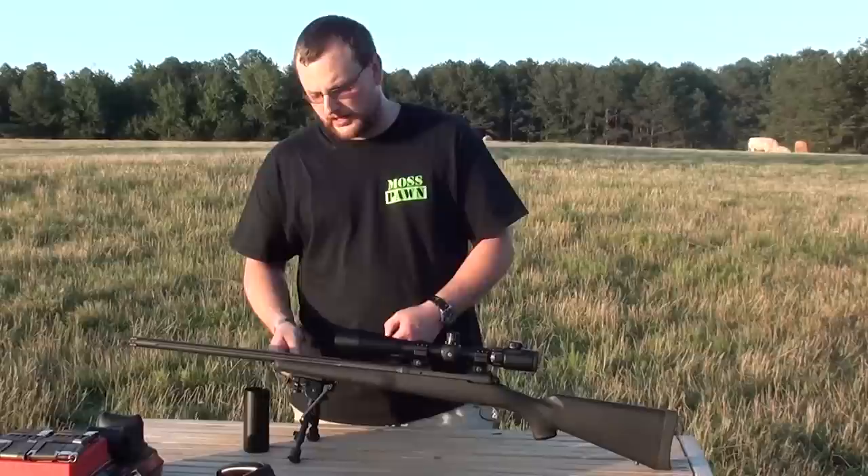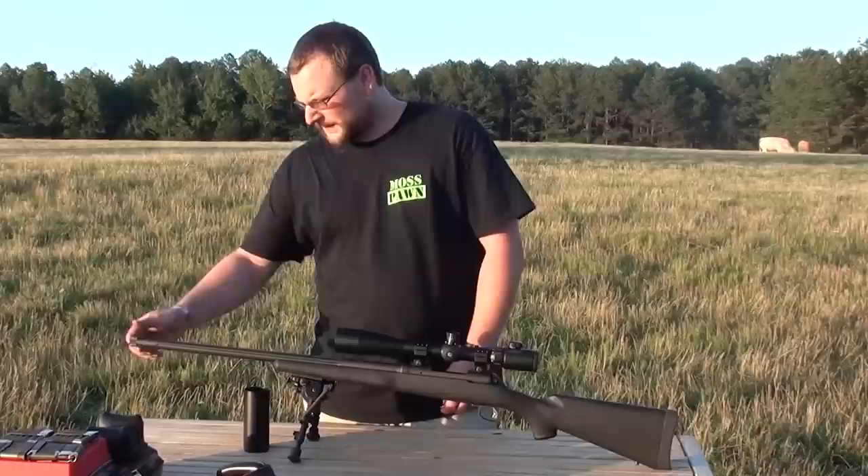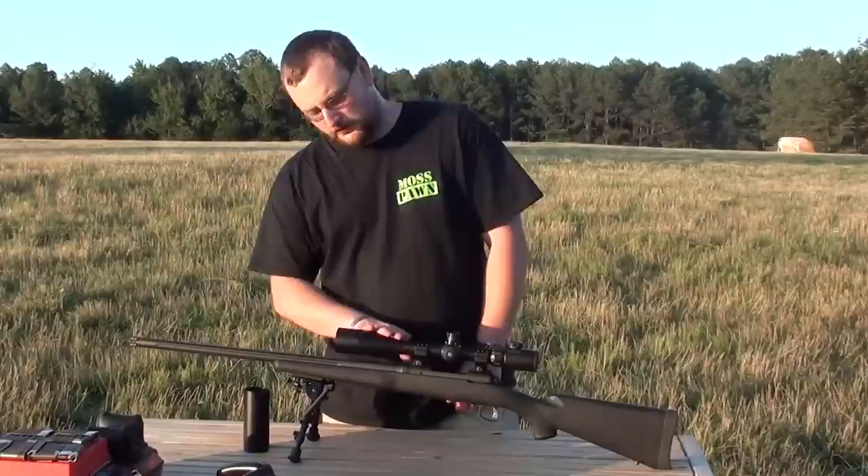We have a 20-inch barrel with a 1-in-10 twist, of course it's fluted. We'll show a few close-ups of the rifle before we get to the shooting. It does have a threaded muzzle for a suppressor. We've got a nice Harris Versapod installed on it, and the scope we're using is a Barska SWAT 8-32x44.